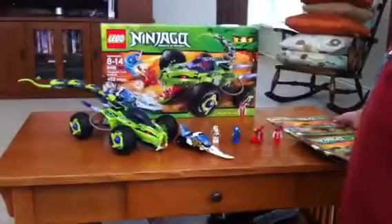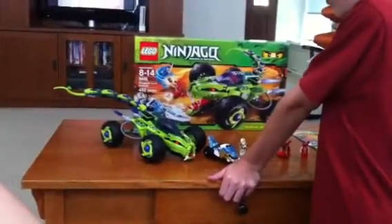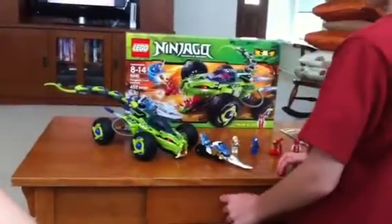Recommended ages 8 through 14, set number 9445, and there are 452 pieces.